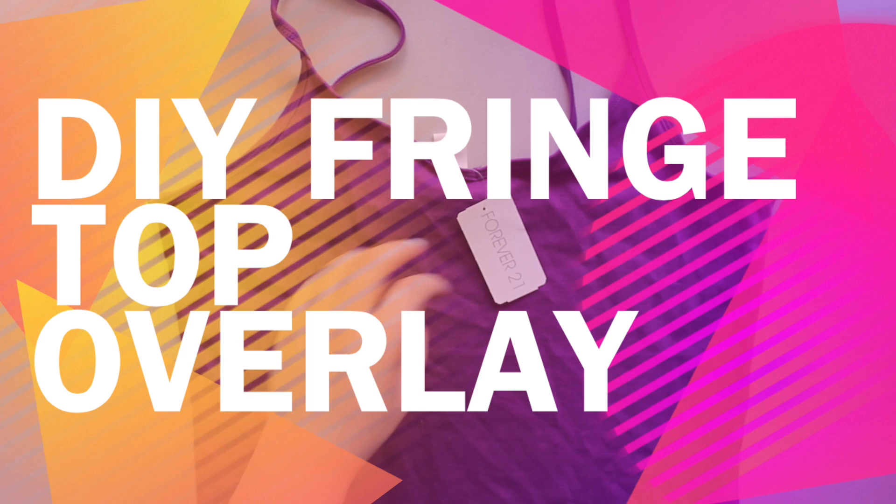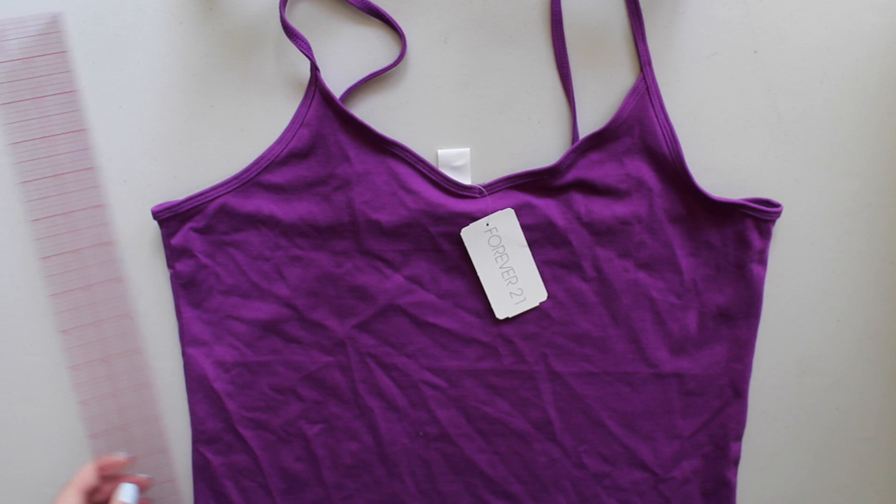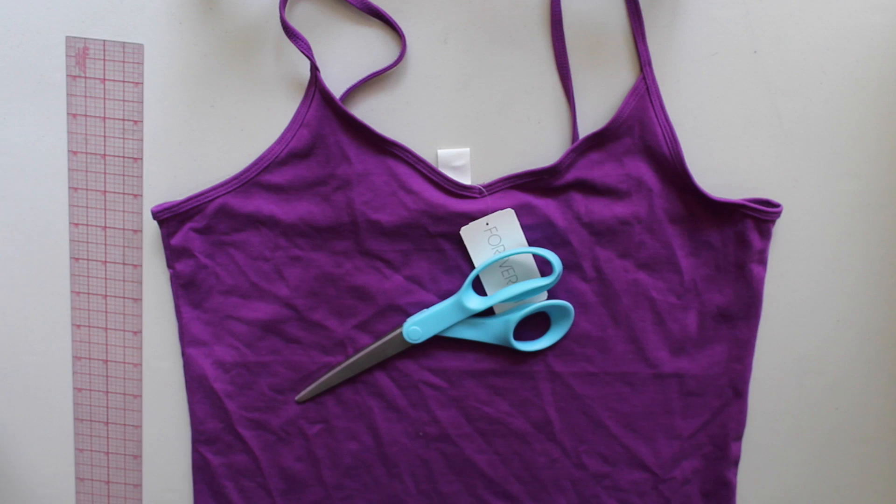Hi, my name is Cassandra and welcome to Cadence Cloth. Today I'm going to show you how to do a DIY fringe top overlay out of an old tank top. Let's get started. What you'll need is a ruler, a pair of scissors, and a marking tool.